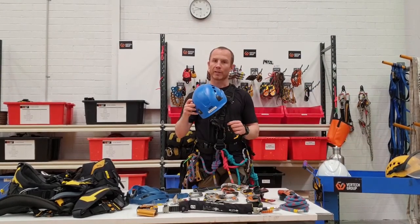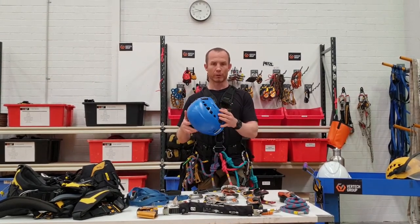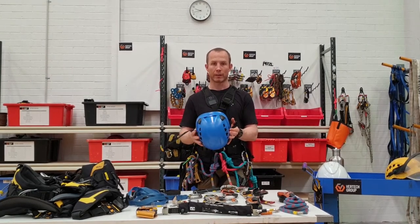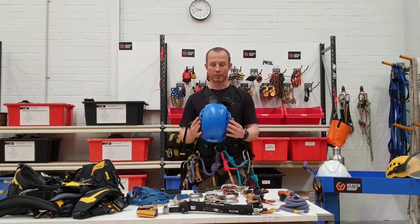You can get helmets that look quite similar in Bunnings called Ladder Safety Helmets — don't go and get one of them, they're not fit for purpose. It's worth spending the money to get a proper helmet. If that's something you don't have to buy yourself, there are loads of good manufacturers and providers out there to get you set up with a decent rope access helmet.